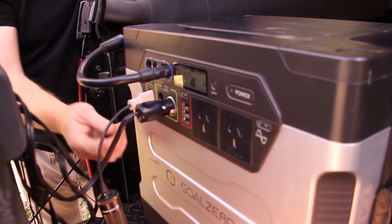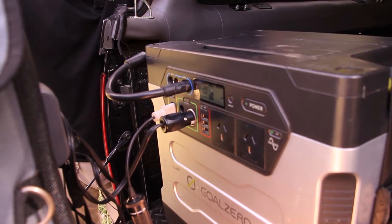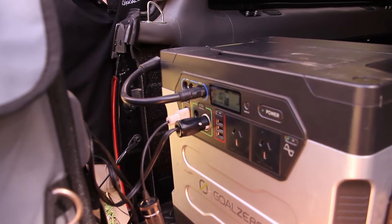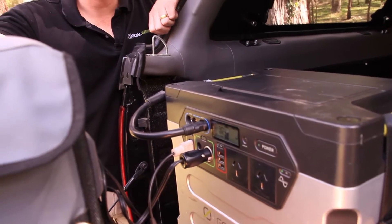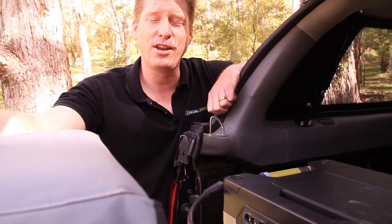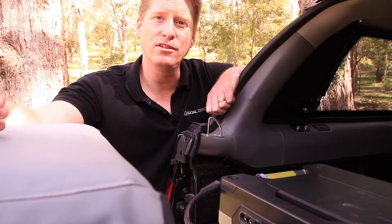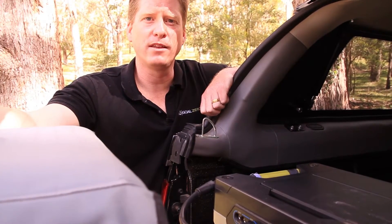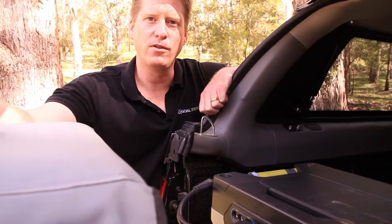In the 12 volt section we're currently running a Waeco CFX 50 fridge. We can also run 12 volt lighting — any of our camp lighting kits can easily be run off the Yeti solar generator. One of the unique things about the Yeti compared to similar products is that it has a 30 amp 12 volt output, which allows us to integrate the unit into a caravan or camper trailer and run extra 10 amp circuits for permanent fixed power.